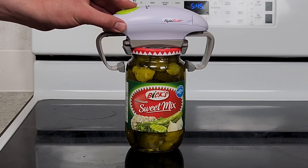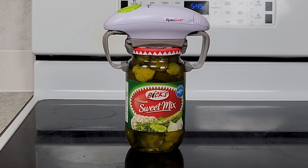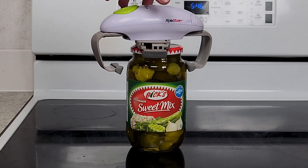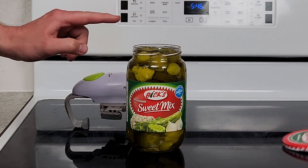Here we are. This one's at regular speed — enjoy. I didn't quite know what to do about that either. That lid just popped right off. But hey, who wants a pickle?